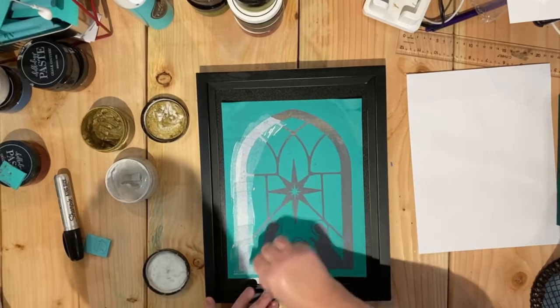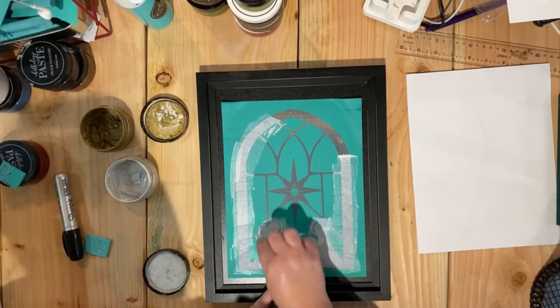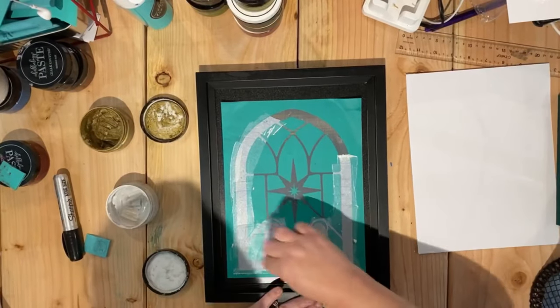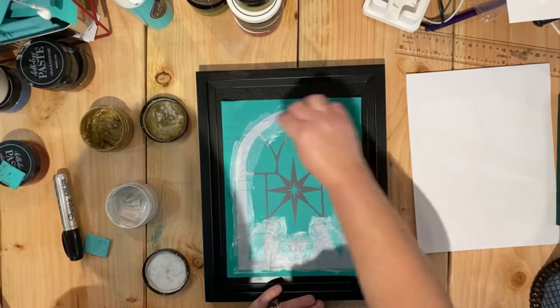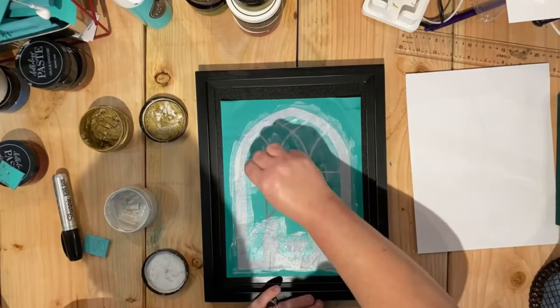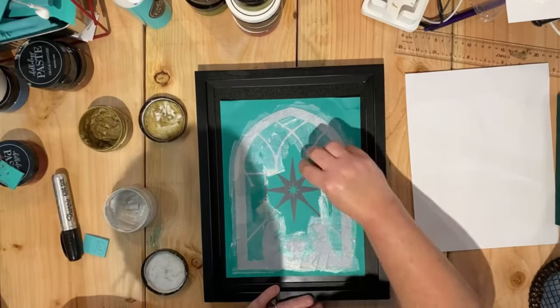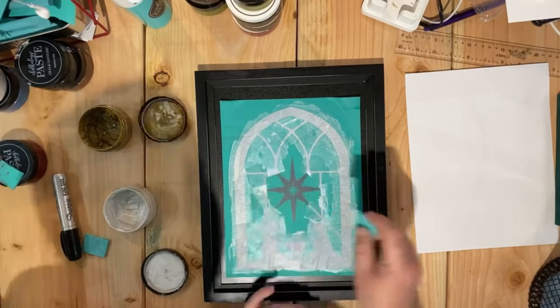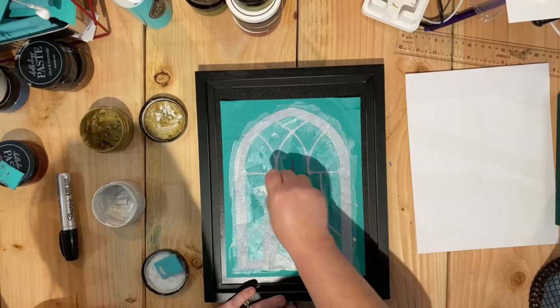What I'm going to do is use some of the shimmer frost chalk and put it all over everything except for the main middle part of this transfer. For that part I'm going to use some of our shimmer gold, just because I feel like it's the Star of David and it got them to find baby Jesus — I just love that idea.